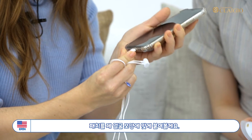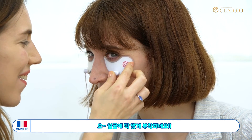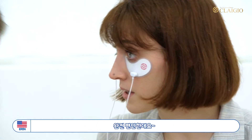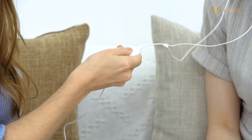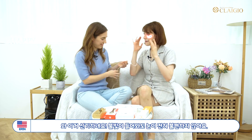Let me just stretch the silicone a little bit to my eye shape. Here we go. It feels comfortable. It looks pretty cool but it doesn't hurt my eyes.